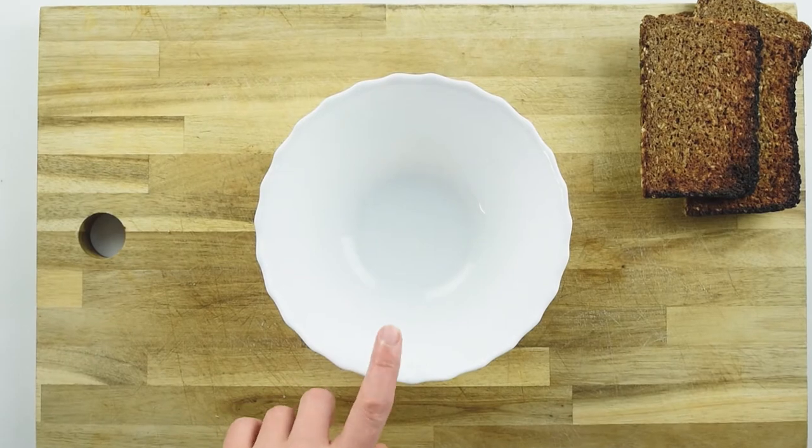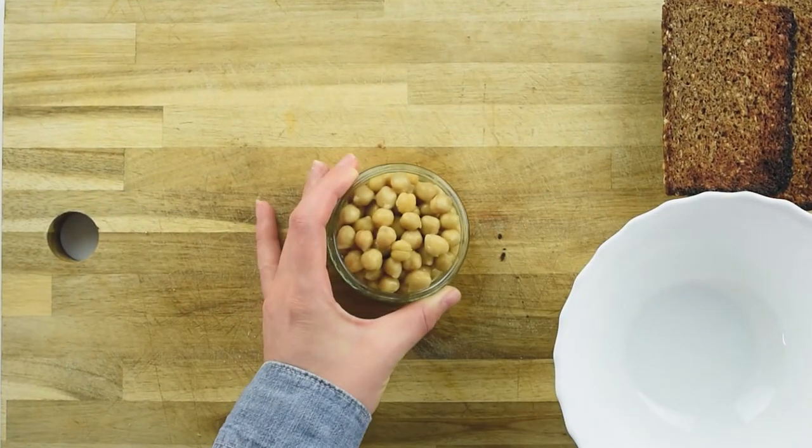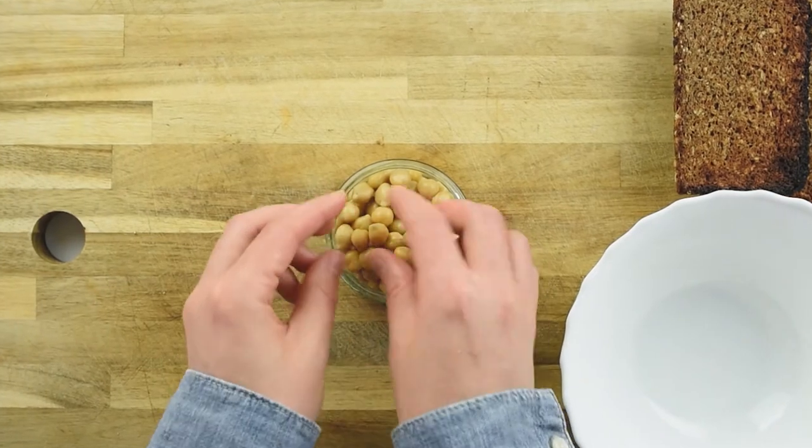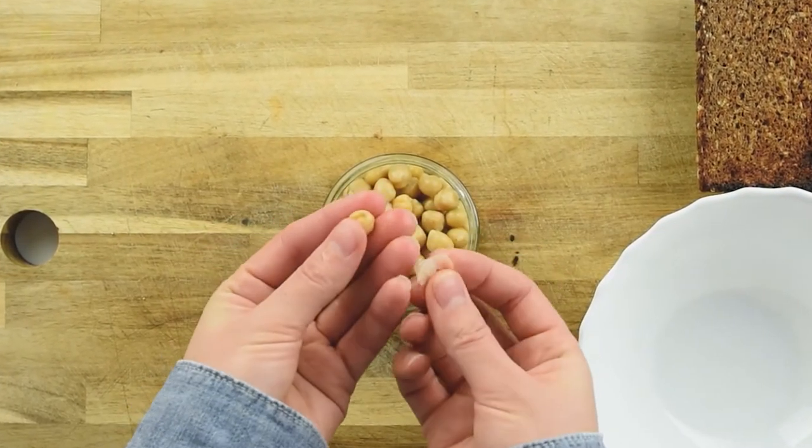In a medium bowl we are going to put our chickpeas. I remove the skin from the chickpeas because it has a nicer texture — it takes 2 minutes to peel them.